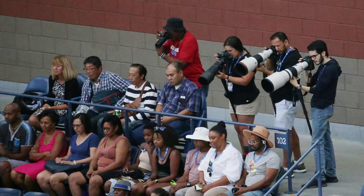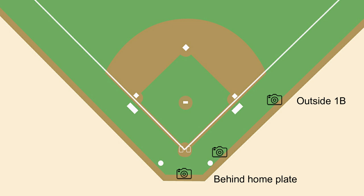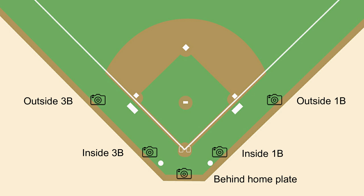For this video I am only going to be discussing specific field level photo positions. If you are curious about elevated spots, I did a video on why you should consider photographing from above — I'll leave a video card above. Here's a diagram of an ordinary baseball diamond. The five most common locations to shoot from are: behind home plate, two positions along the first base side — outside first on the outfield side of the dugout and inside first base on the infield side — and two positions along the third base side: outside third base and inside third base.